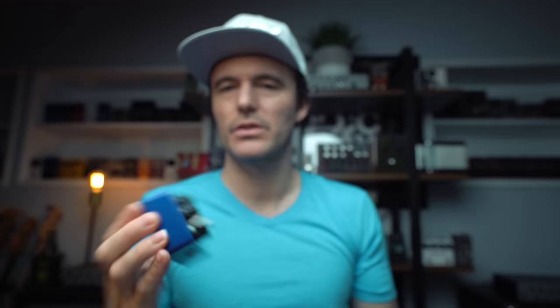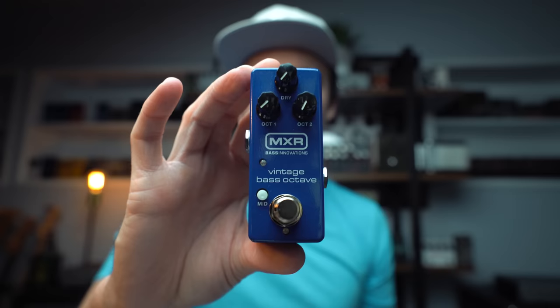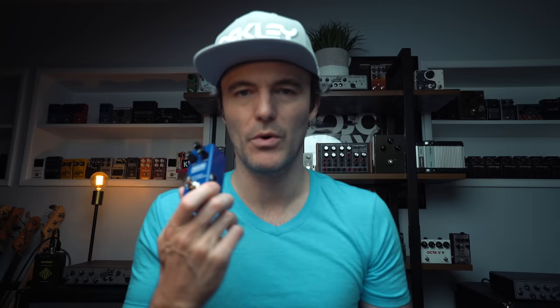If I'm going for an accurately tracked, truer representation of my bass's natural sound but down an octave, I actually dig the Bass Octave Deluxe from MXR — that's probably my go-to for a much cleaner octave sound. I also own the Aguilar Octomizer, a great clean and really powerful pedal. I just got a couple of the Vintage Bass Octaves from MXR to try out. They just arrived, so I'm looking forward to checking that out.